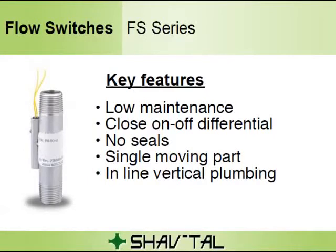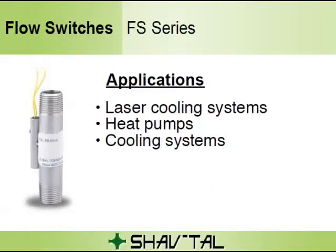Key Features of the FS series: low maintenance, close on-off differential, no seals, single moving part, and inline vertical plumbing. Applications include laser cooling systems and heat pumps.